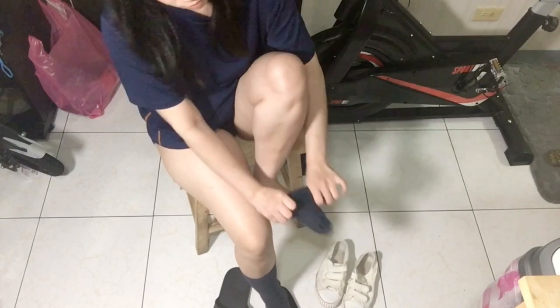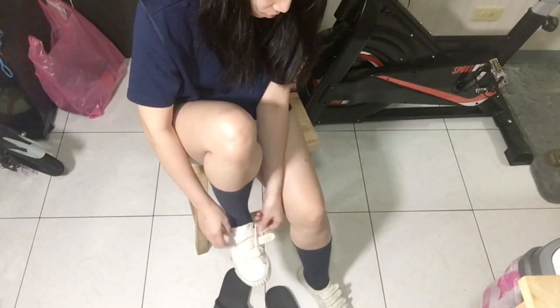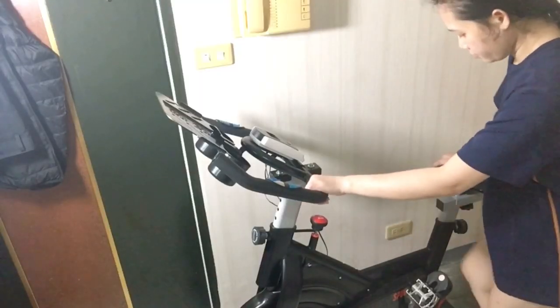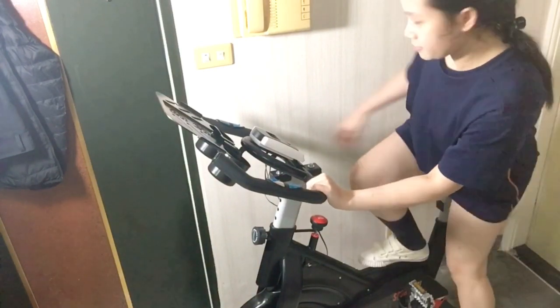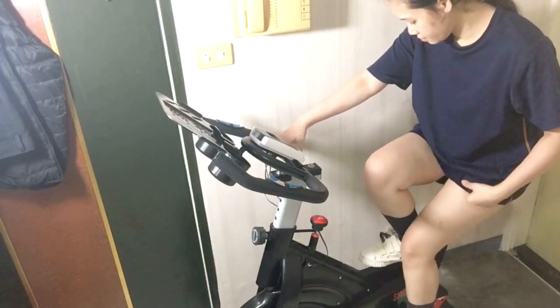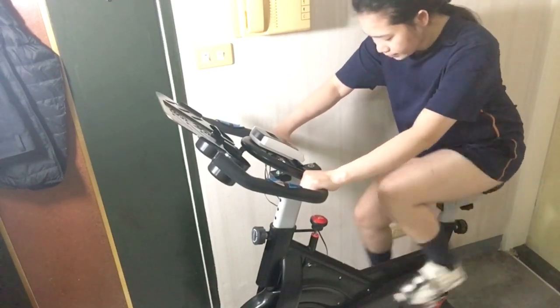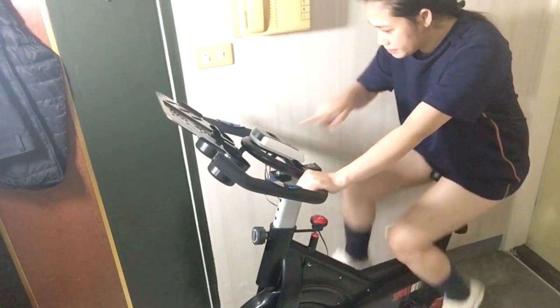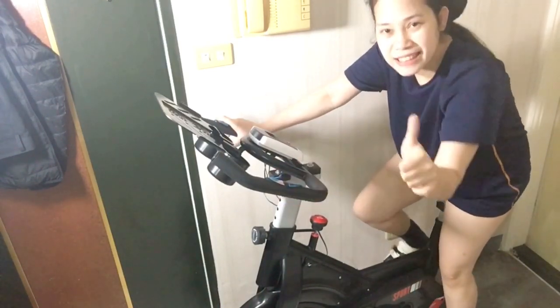I also do a short exercise for 10 to 30 minutes on the bicycle machine. This is what often happens in my morning, so I thought of making a video like this to show you what I really do every day, and I hope you guys like it.